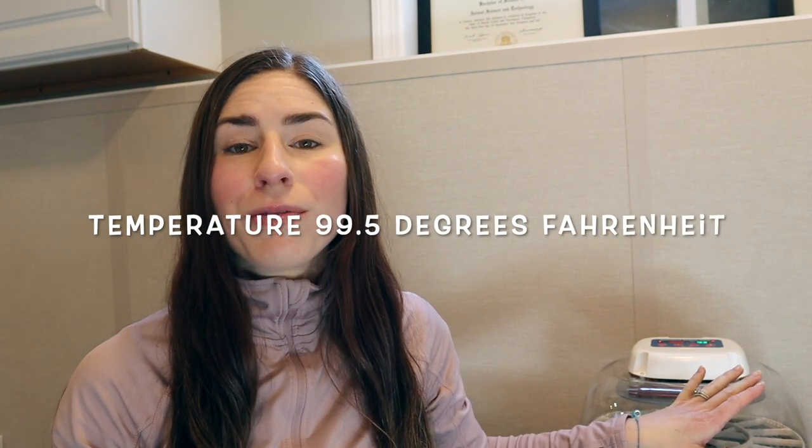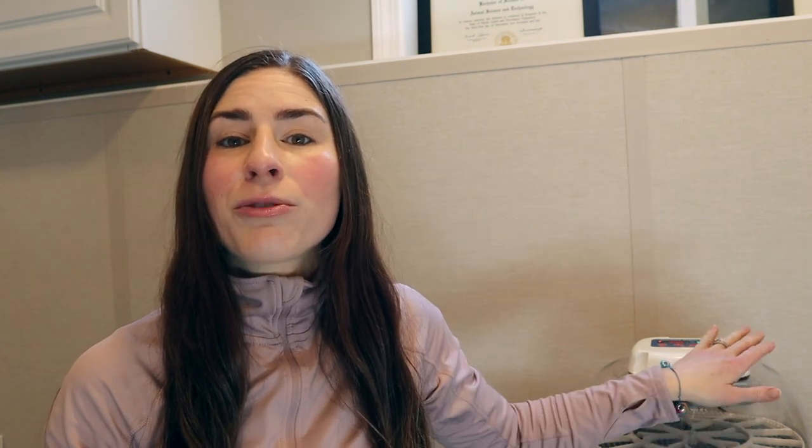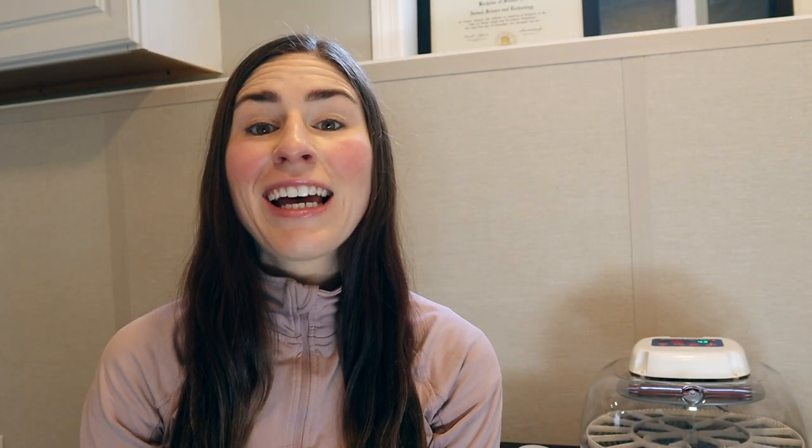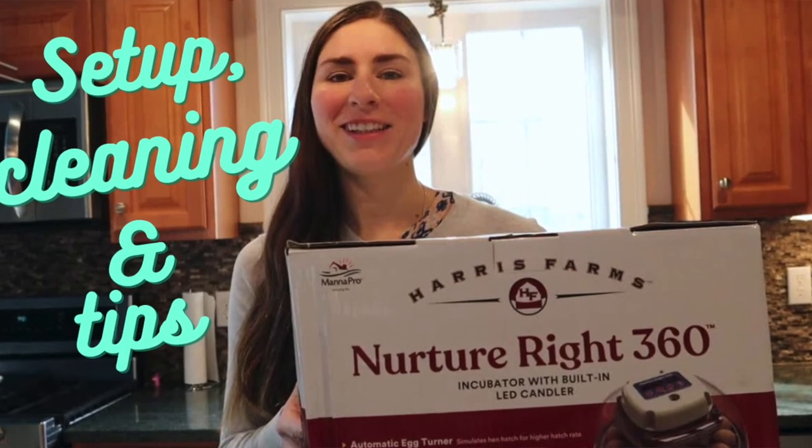We need to put our hatching eggs into the incubator. My incubator is already primed — it has been running for 24 hours at the correct temperature of 99.5. The humidity is at the correct level, and you want it between 48% to 55%.